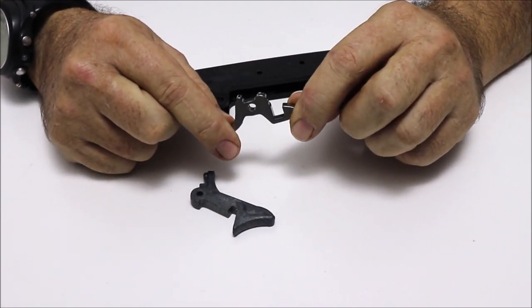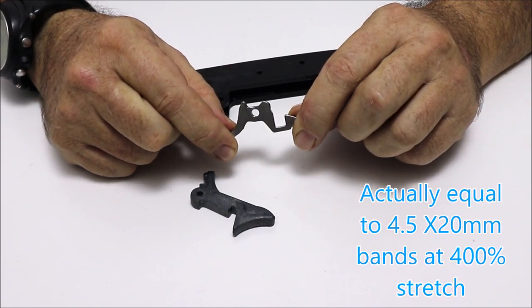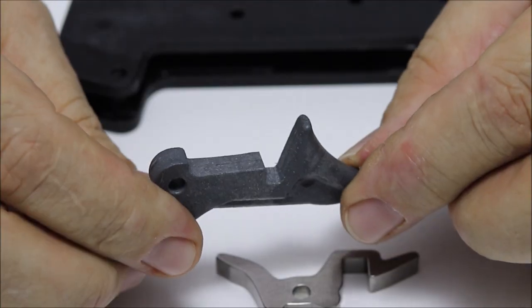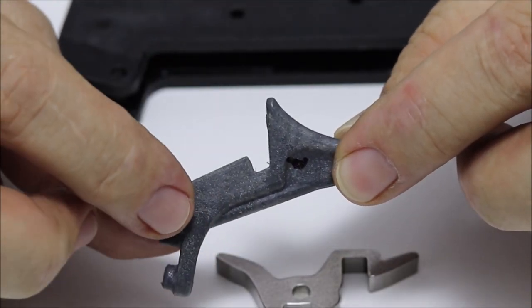That equivalent brake strain is about three and a half maximum-powered 20mm bands. As you can see in close-up, there is zero damage to the trigger engagement point.